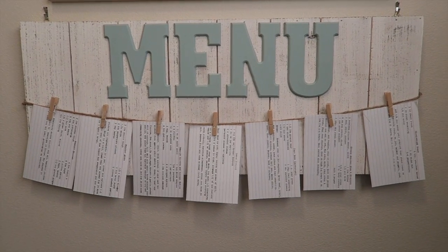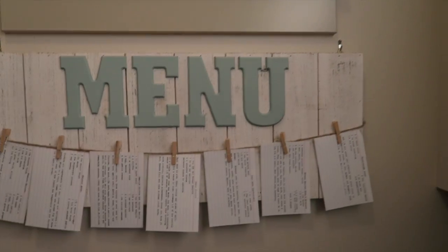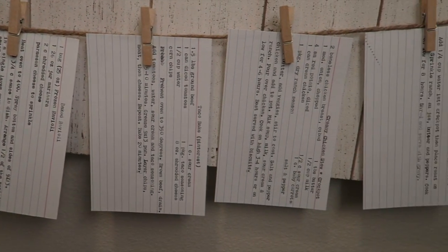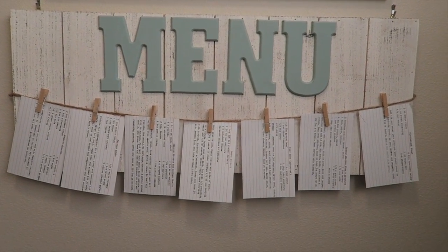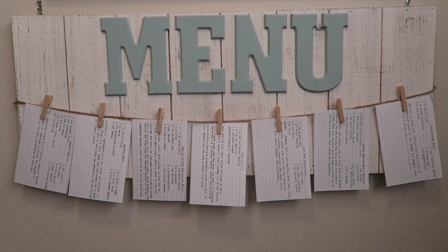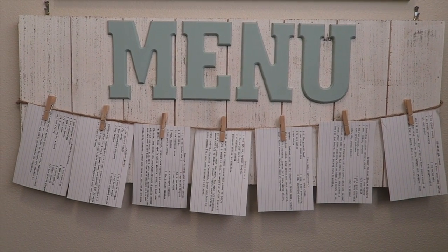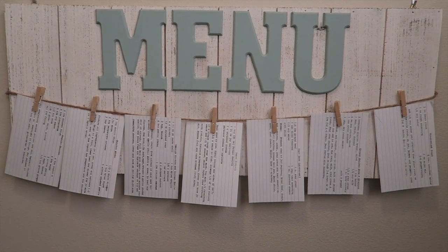Basically, Zach and I use this menu board for menu planning as well as our shopping. We store all our recipes up in that tin up there - don't mind my dirty window - and then we just clip them on to this board and we're able to make a pretty accurate shopping list for the week, which really helps us with our budget so we don't overspend or buy things that are going to spoil.